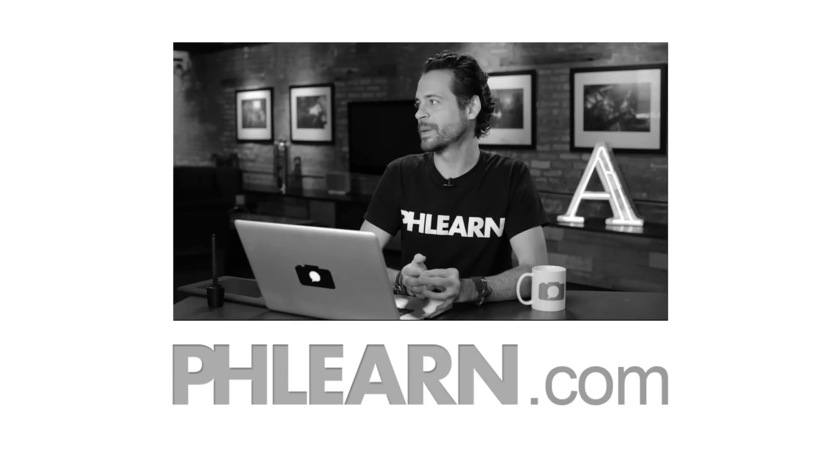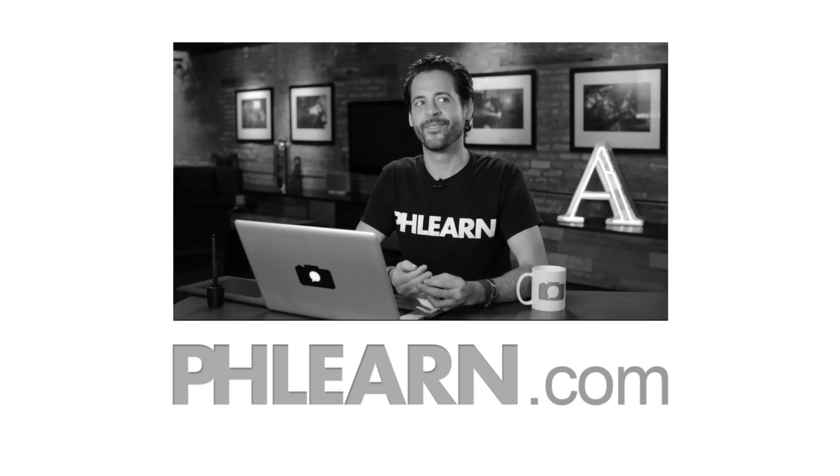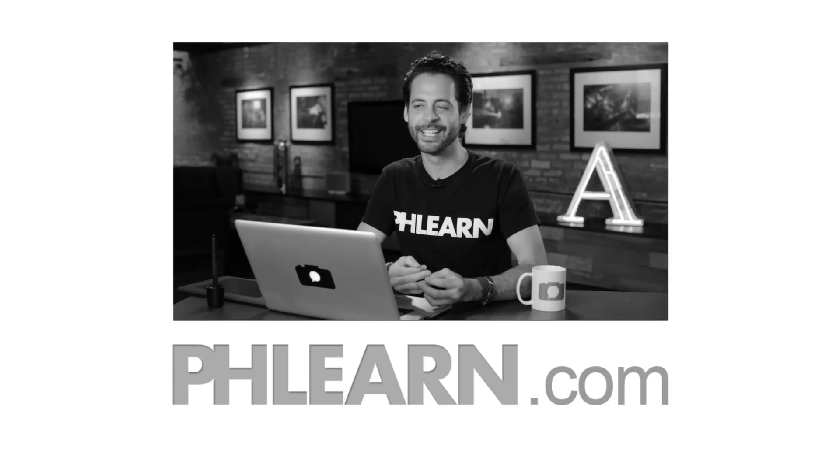Hey baby, I noticed you had a Photoshop tattoo on your arm. Did you know about Phlearn? Oh no, I didn't. Well, they're a website and they teach Photoshop. Oh my god, you're so knowledgeable and handsome.